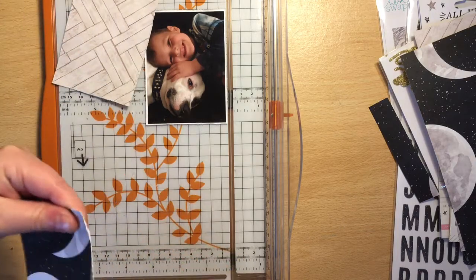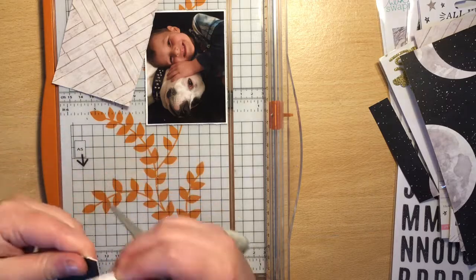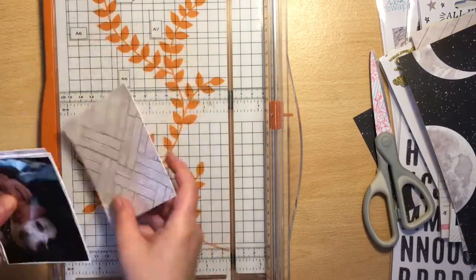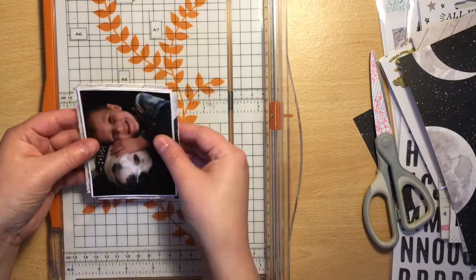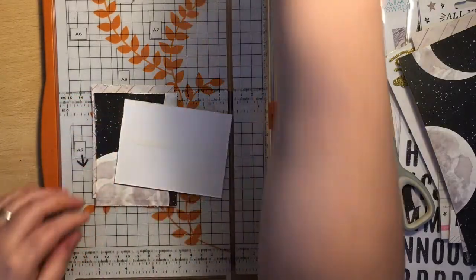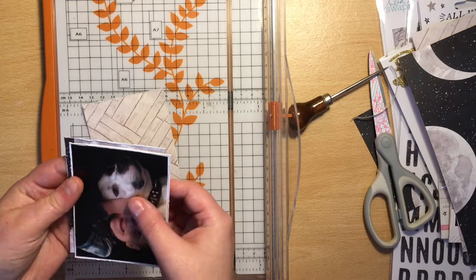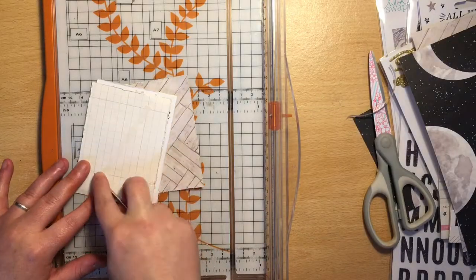I'm distressing the edges of the papers — I really like this look at the minute and I seem to be doing it on all my papers when making layouts. The photo I'm scrapping is one of my son TJ and our dog Spud. These two have grown up together — TJ was four months old when we got Spud. Spud is really part of our family. This photo was taken a little while ago, back in 2016.